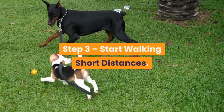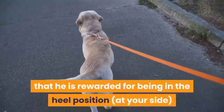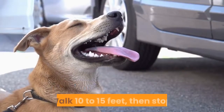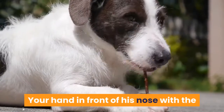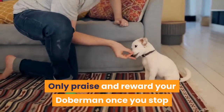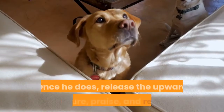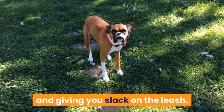Step 3: start walking short distances. Now that you have his attention and he is starting to understand that he is rewarded for being in the heel position at your side, it's time to walk. With his focus either on you or your hand which has the treat, start walking a few steps with him at your side. Walk 10 to 15 feet, then stop, give the sit command, reward, and praise. Your hand in front of his nose with the treat should help keep his focus while also preventing him from walking out in front of you. Only praise and reward your Doberman once you stop and he sits down as you command him to. If he doesn't, apply light upward pressure on the leash while giving the sit command to encourage him to sit. Do not walk unless the dog is at your side and giving you slack on the leash.